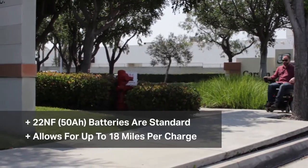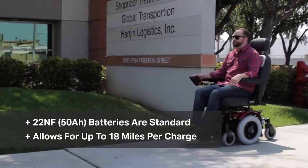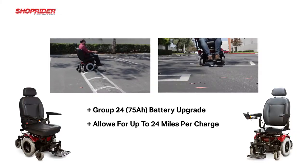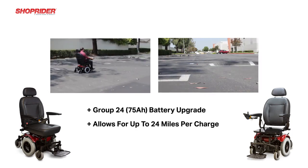Standard batteries in the 6Runner 14 are a 22NF 50 amp hour battery, allowing for a range of up to 18 miles. However, if necessary, we also offer a Group 24 as an upgrade — a 75 amp hour battery allowing ranges of up to 24 miles.